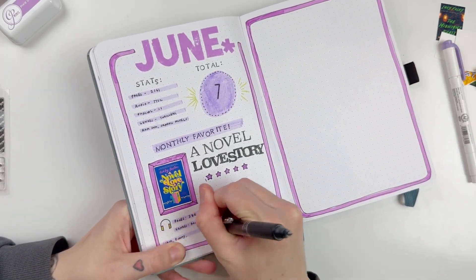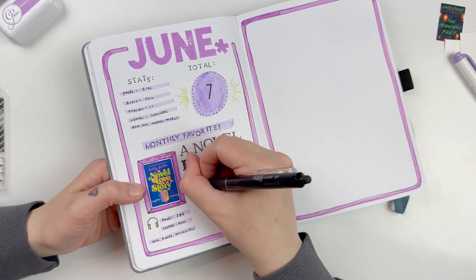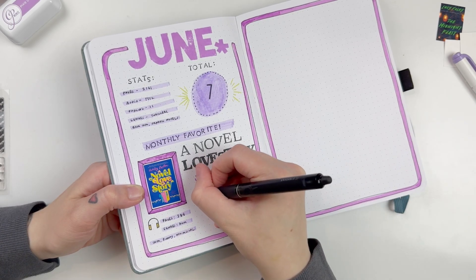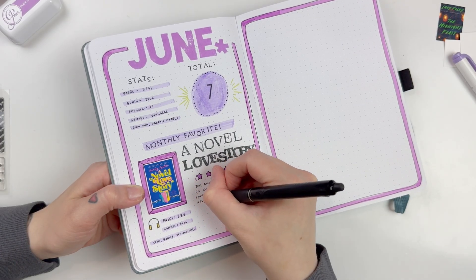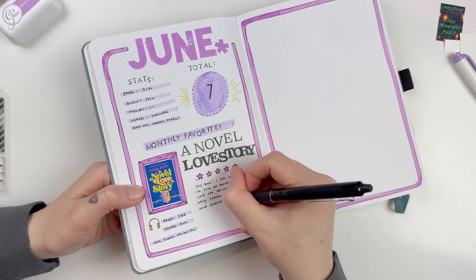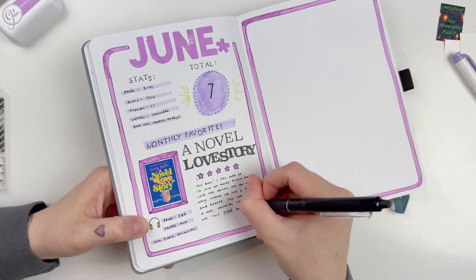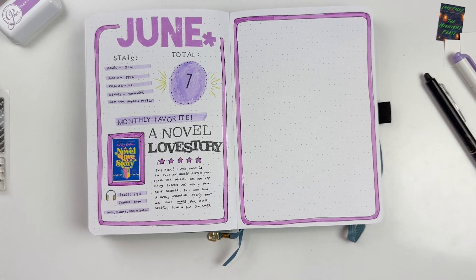Besides the two thrillers and the two romance books, I also read A Most Agreeable Murder, which was the book club pick for this month. Me and some of my book friends have continued our book club and different people are now taking the wheel and hosting. Someone else chose the book and it was a really good one. It had almost Bridgerton-like vibes — from a different time period. Sometimes I don't like those more period stories but I really enjoyed this one. I liked the mystery and it kept me guessing. It was one of my favorite cozy mysteries we've read so far, and I gave it four stars.